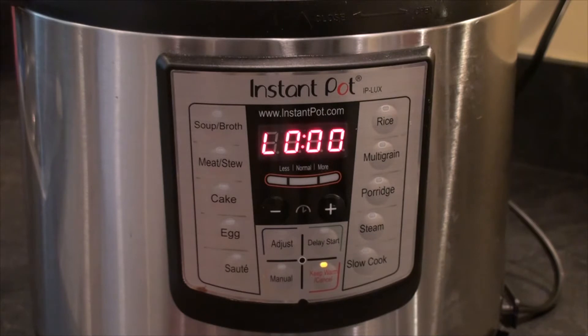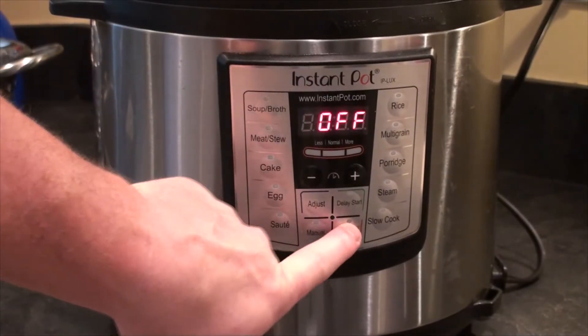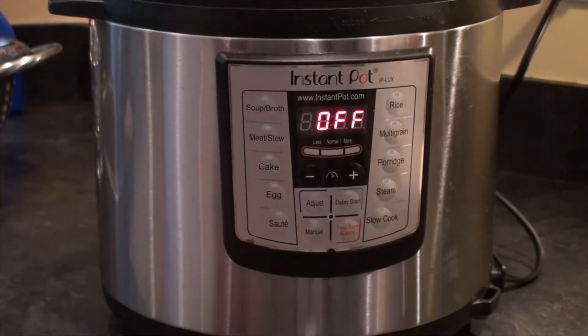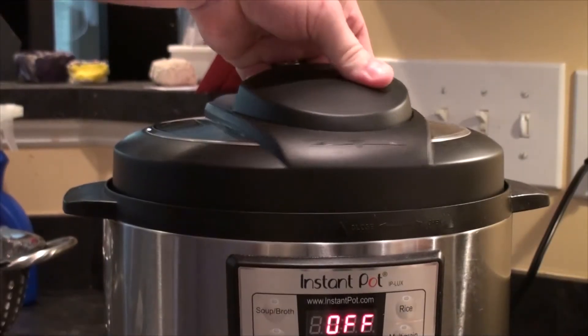Our chili cooked for 10 minutes under pressure. Now we're going to let it naturally release for about 20 minutes. Then I'm just going to turn the Instant Pot off and release the remaining pressure — there wasn't really much pressure left at all, it just took a second.